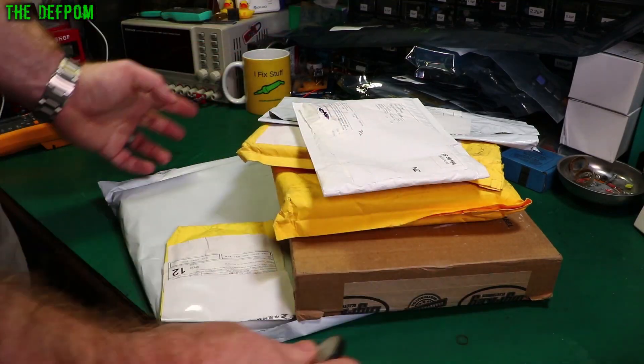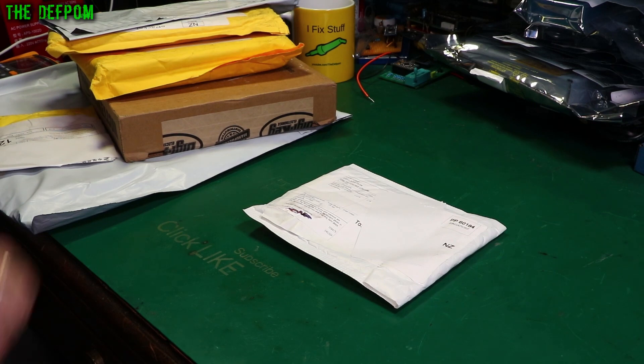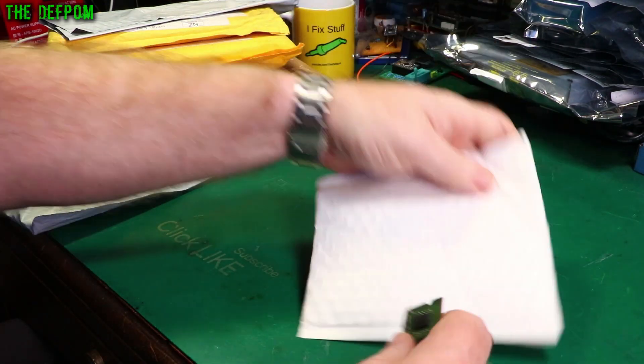Mailbag time! Let's see what's in this bunch of packages today. Don't forget to click like and subscribe if it's your first time here, or if you like mailbag videos. Let's see what we've got in here.